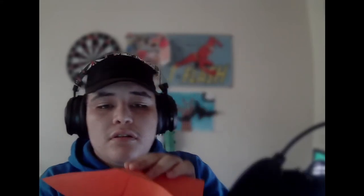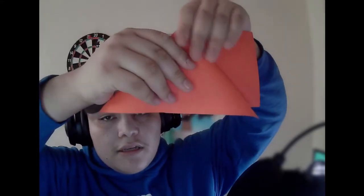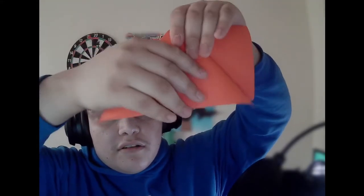We're going to find that crease and pull it out. Once we pull it out it'll bring some with it, but that's okay. We're going to pull it out until this pops up so we can flatten it and get ourselves a little triangle.